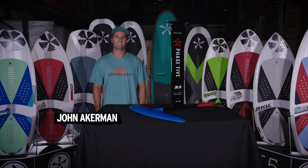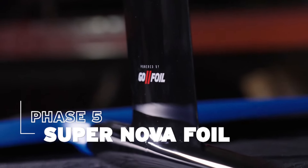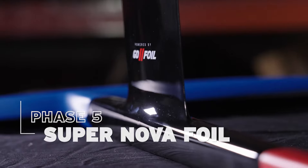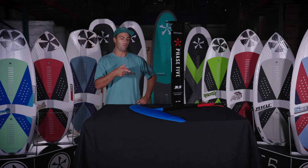What's up guys, I'm John Ackerman and today I want to tell you about the new Phase 5 Supernova foil, powered by Go Foil. We have a few major upgrades here from last year, including the new Go Foil V2 mast.